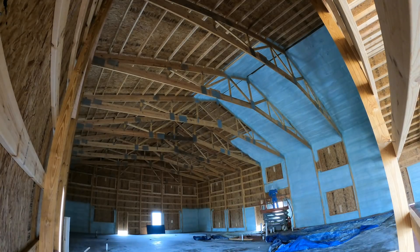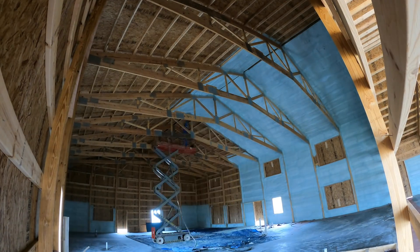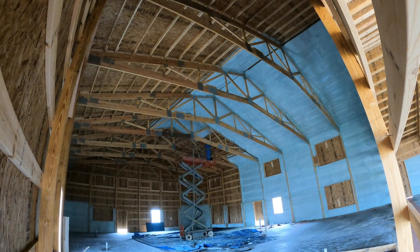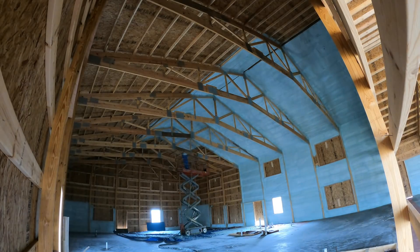Brandon's got a long ways to go but he's making headway. I'll get some of the details on this product — I believe it's Demolac High Lift, so you can spray a good thickness all at once depending on the temperature and conditions. It's a closed-cell foam — one of the best on the market, I think.